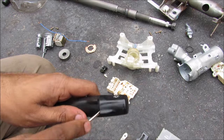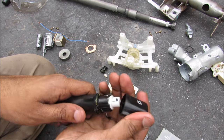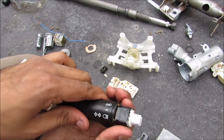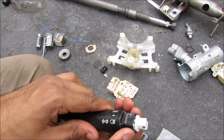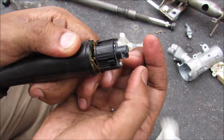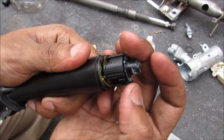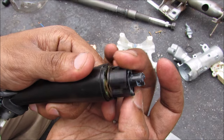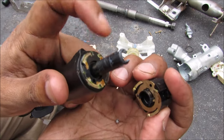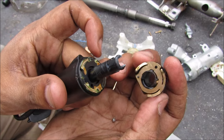Now I'm going to pop off the end cap for the headlights. Inside you can see the switch that moves around to turn the headlights, taillights, or put them in the off position. If I remove this cap you can see steel balls with springs that give it spring tension so they lock into each position. On the bottom are the contacts that glide on the contacts for the taillights and headlights.